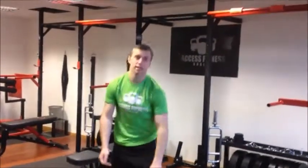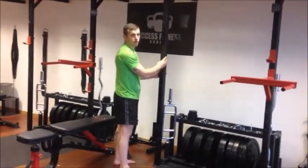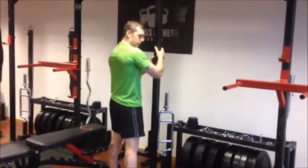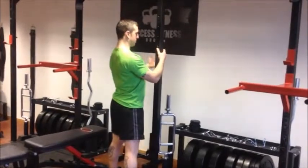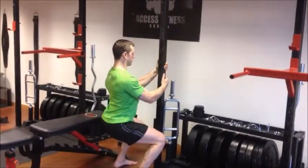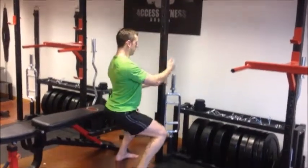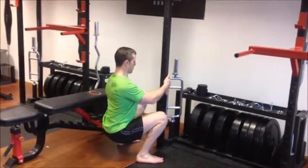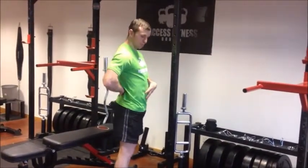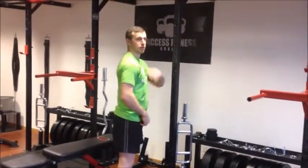Number three is what we call thoracic extension squats. Use something like a frame, a door frame, or banisters up the stairs. Pull the shoulders back and down, lifting the sternum as if you're trying to pull the pole into the floor. From there, ease down keeping that position into the squat, then come back up. With this, you're holding that thoracic extension — too many people have too much mobility in their lumbar spine and not much mobility in the thoracic spine, your upper back.